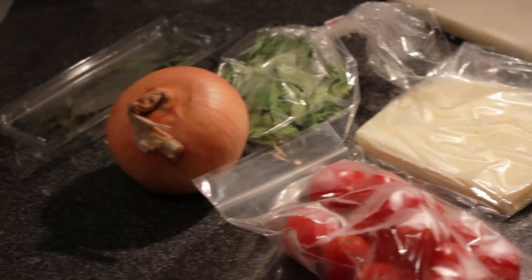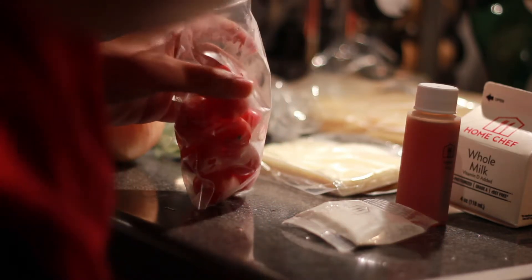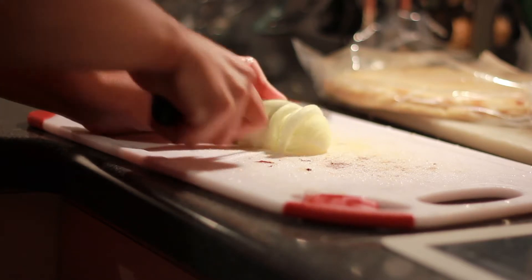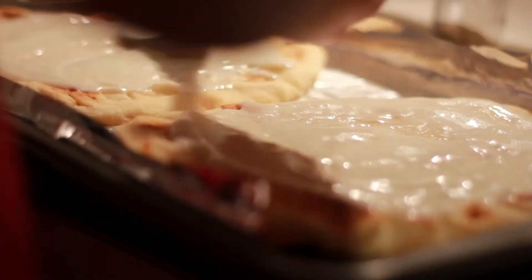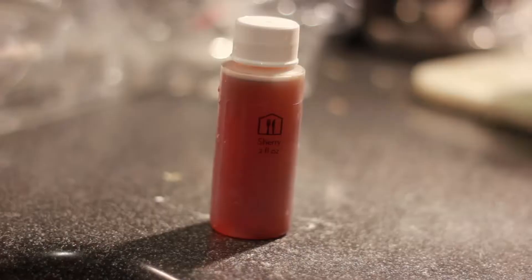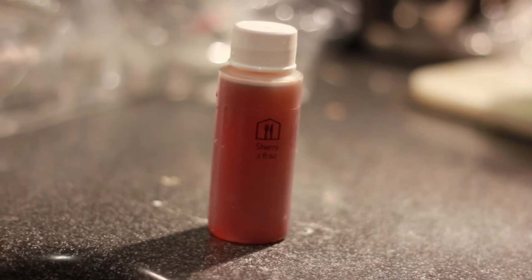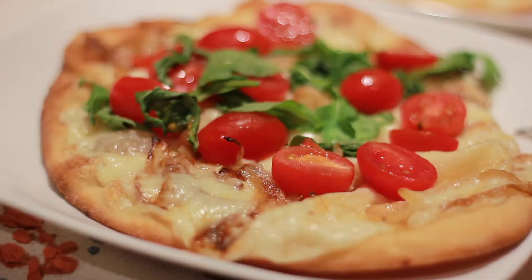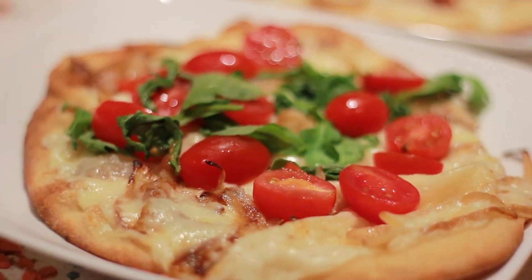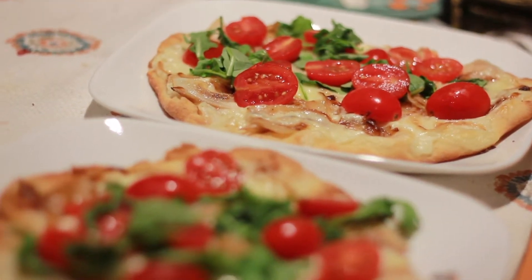Because it was so tasty, I decided to try another recipe — the fontina and caramelized onion flatbread. Everything was going great until I realized I couldn't use one of the ingredients: sherry. It's alcohol, and I don't consume any alcohol, not even in cooking, so I had to toss that container out. But in the end, the dish was actually super duper delicious and very aesthetically pleasing. On the delicious scale, Home Chef killed it.